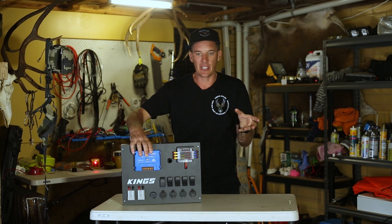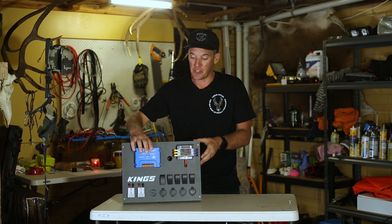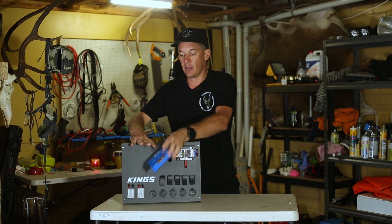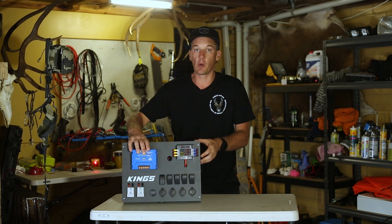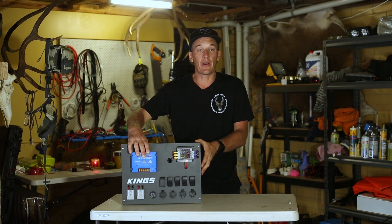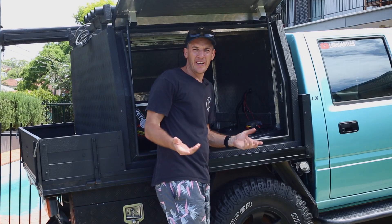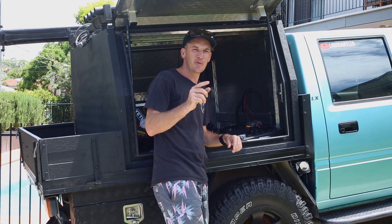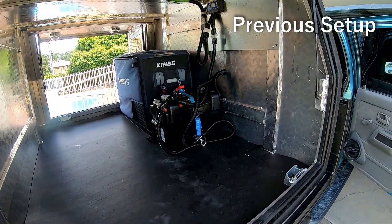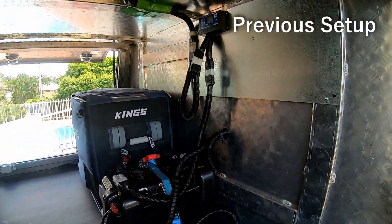I'll show you my existing layout and hopefully it'll clean it up a bit and look the part. I've actually managed to pull everything out before I got any video of it — my previous setup. If I do find anything I'll show you what it was looking like. So I've just finished wiring up the fridge, solar panel, and battery.